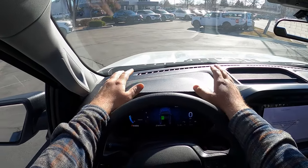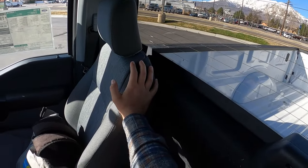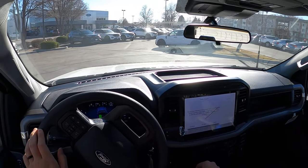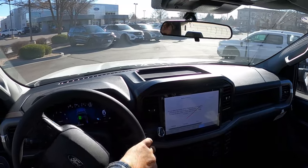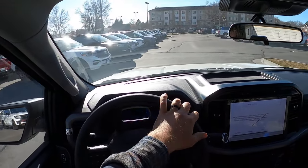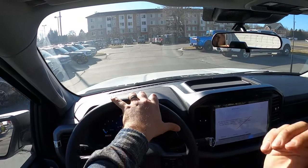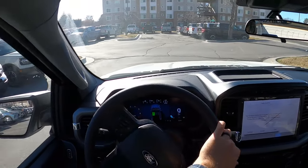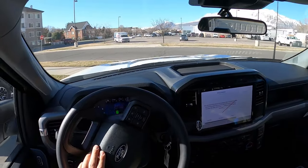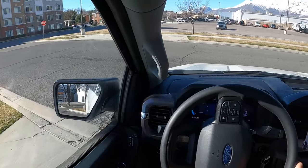Let's talk about visibility before we set off. Hood visibility is fine. Both mirrors have a blind spot indicator. Rear visibility is not great. Apparently, there's also a 5.0 single cab coming in, so I'll do a review on that — Ford has a supercharger package you can add to F-150s with the 5.0, and you can get over 700 horsepower in a single cab. But let's focus on this one, the EcoBoost.